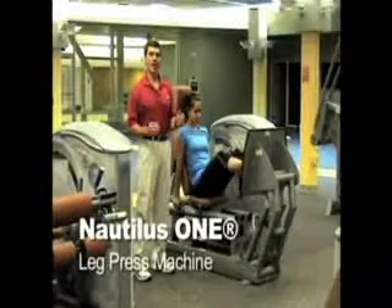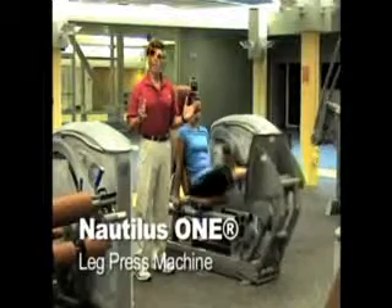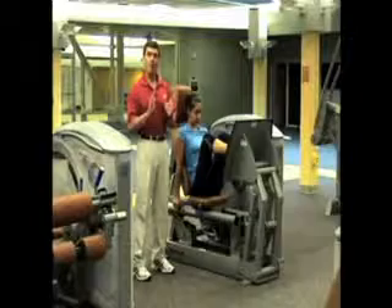Many people ask what's the best exercise for your legs, and the answer that most will give is the squat. The squat is a great exercise for your quads, hamstrings, and glutes, but it has a couple of problems.